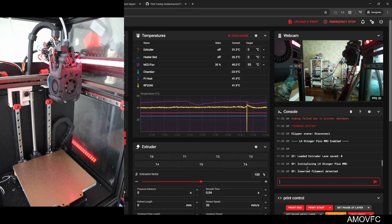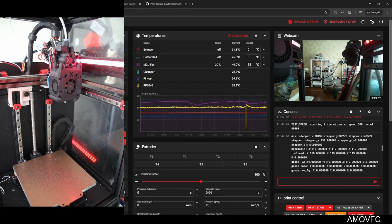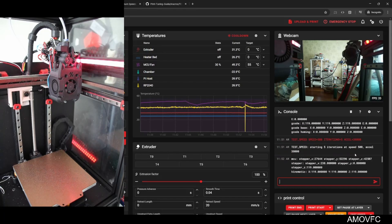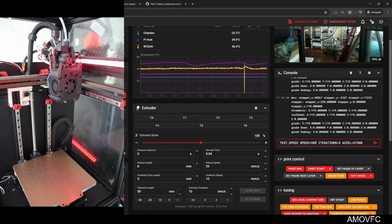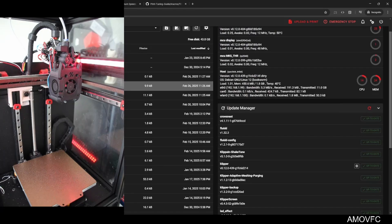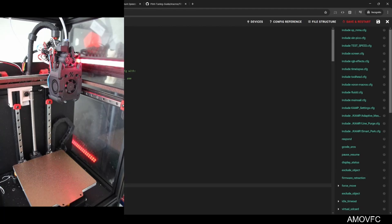Strange. All right — I'm happy with this number, honestly, this is awesome. I'm going to copy the value, paste it in, and give it a safety margin. That seems about right. Save and restart.